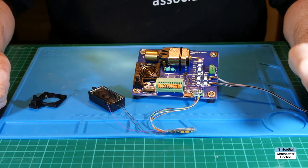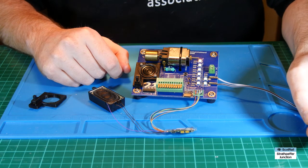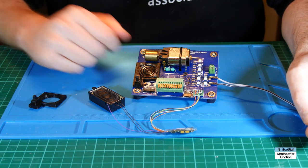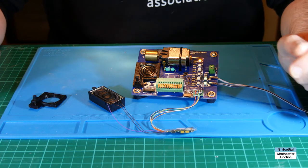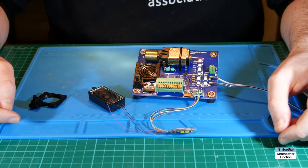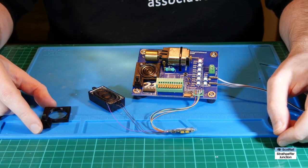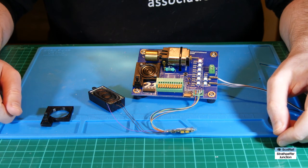So there we have it — a really simple modification that adds life to this old decoder tester and will keep it good for many years to come. I hope you enjoyed the video; it's a wee bit different this one and might not be relevant to everybody, but it's a project I've enjoyed doing and thought might be useful for other folks. I'll be back soon with another video and hopefully some progress on the layout itself. Thanks very much for watching — cheerio for now, bye!